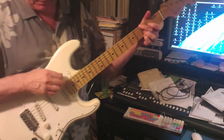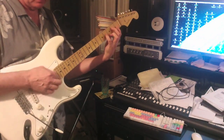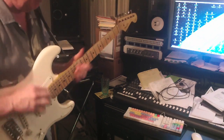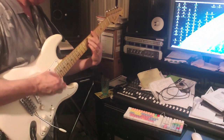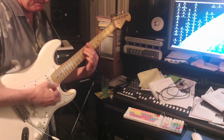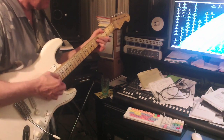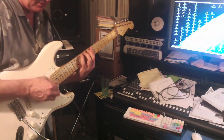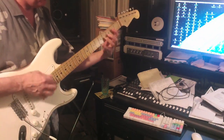So this is the neck and middle pickup. [playing] Here's all three.